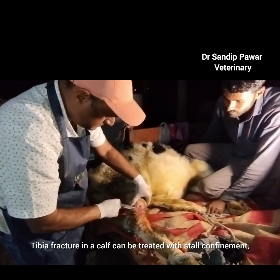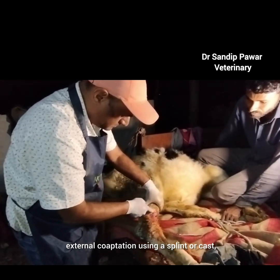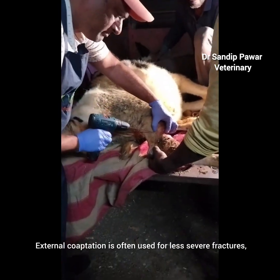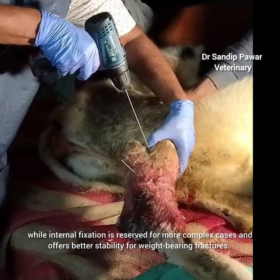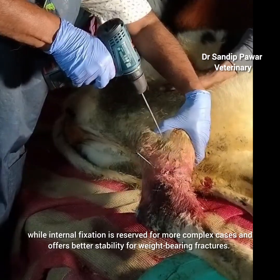Tibia fracture in a calf can be treated with stall confinement, external coaptation using a splint or cast, or surgical repair with plates and pins. External coaptation is often used for less severe fractures, while internal fixation is reserved for more complex cases and offers better stability for weight-bearing fractures.